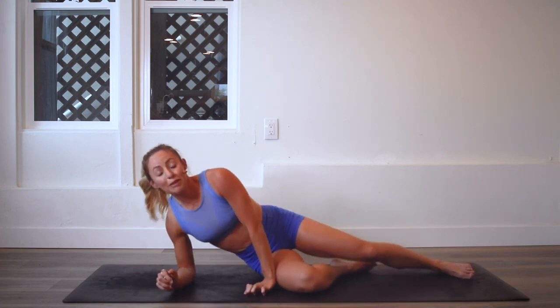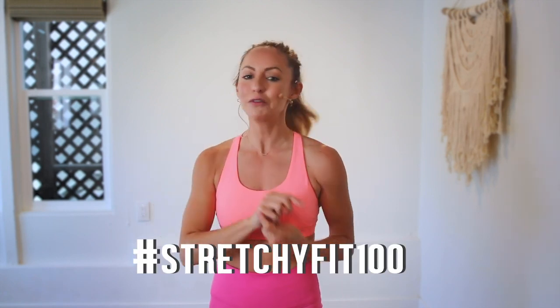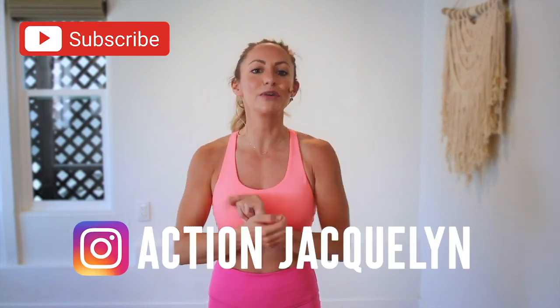I feel like just laying there — maybe you can just hang out on the floor. But I am so proud of you. That was amazing. Make sure that you check in with me using hashtag StretchyFit100 so I can see your beautiful face and body doing all this amazing work. And don't forget to subscribe to my YouTube channel so I can continue to bring more free challenges and workouts to you.